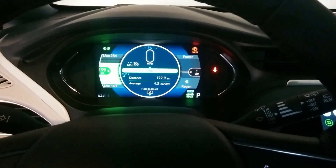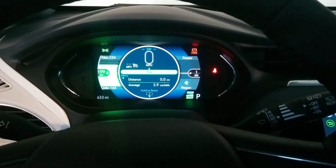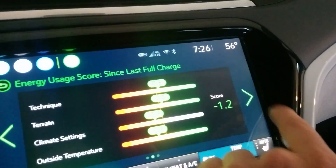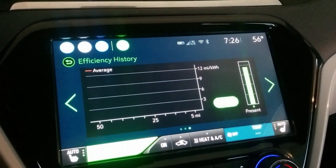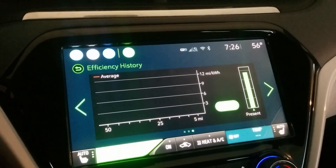Hold the reset button — notice a little quirk: it doesn't reset your average until you tell it to. Actually, you can do that here too on the energy screen. You can just reset it and it'll give your new efficiency history. So maybe we'll check this screen instead and see what the data looks like from there as well.